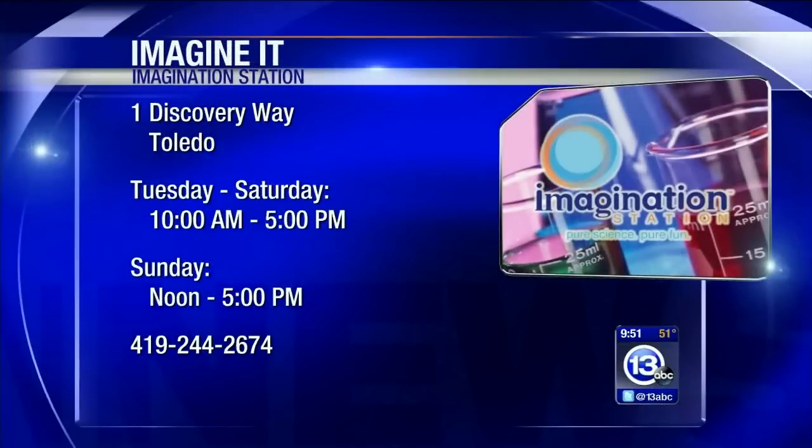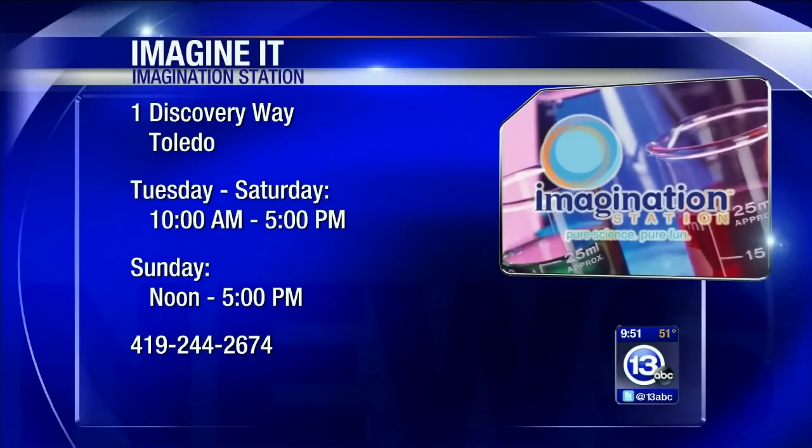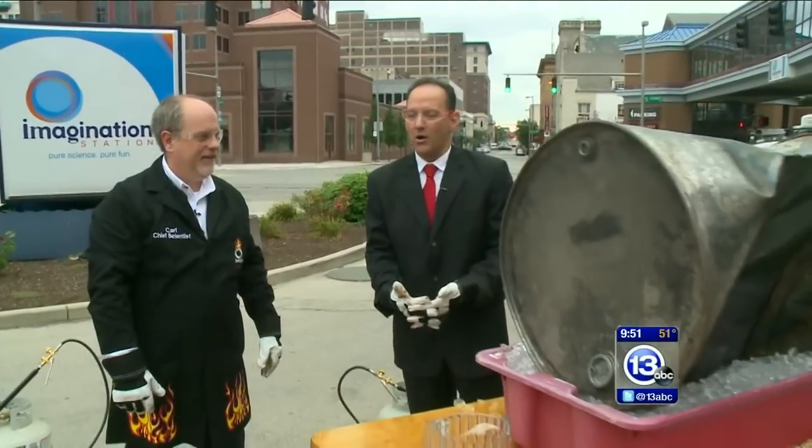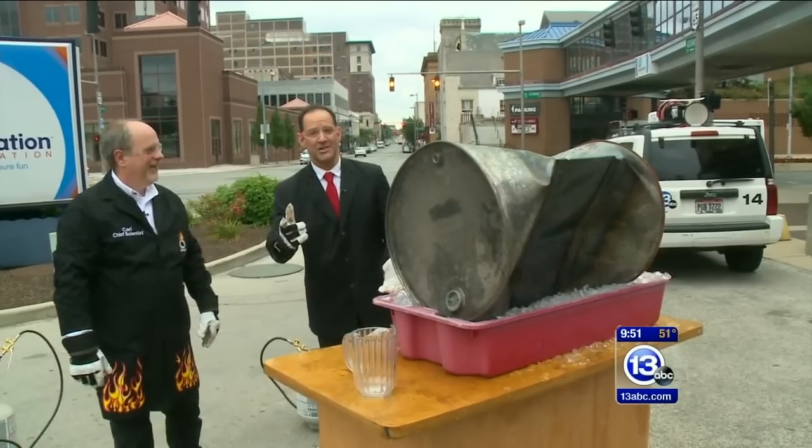Well, if you want to come on down to the Imagination Station, they are open today. And if you live in Lucas County — if you have a kid who lives in Lucas County — a kid 12 and under gets in free with a paid adult admission. You never know what's going to happen, and even the scientist doesn't know. It's still crushing — that's how you imagine it.